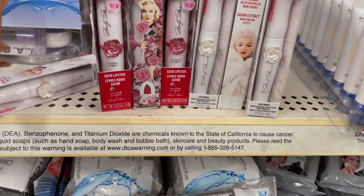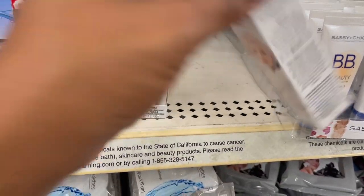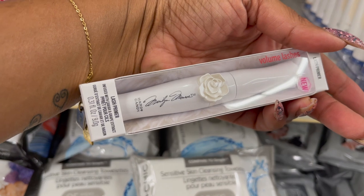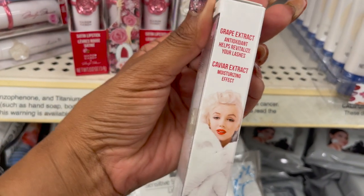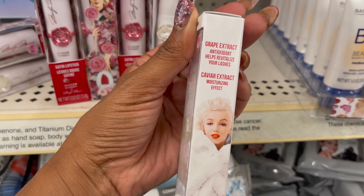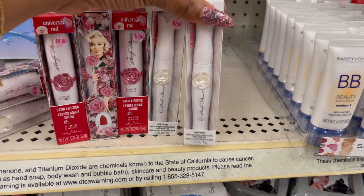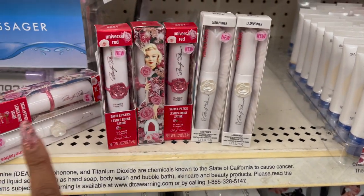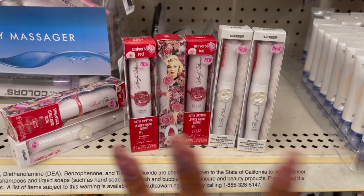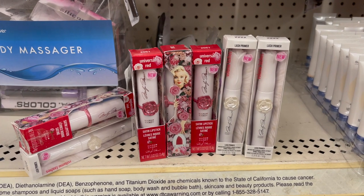This is definitely new. They also have these lash primers in — these are the Volumizing Lashes by Marilyn Monroe Hard Candy Lash Primer with grape extract, antioxidants, and caviar extract for a moisturizing effect. They have quite a few here at this local Dollar Tree. I just wanted to display it for you guys. So I'm super excited to find these — keep your eyes open for the Marilyn Monroe line.